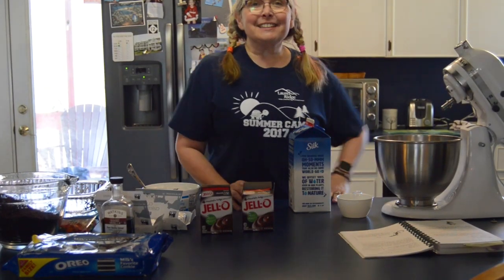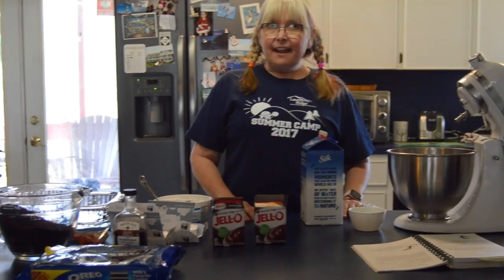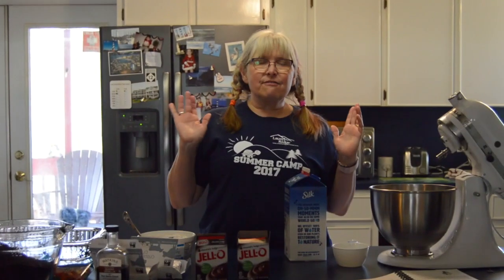Hello everybody! It's Scarlett Dowdy, Program Manager at Lowell Ridge. I thought I would teach you how to make one of our favorites at Lowell Ridge: dirt cake.